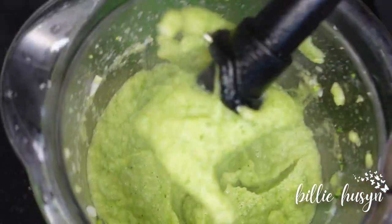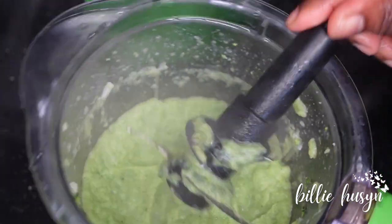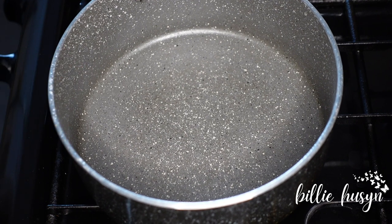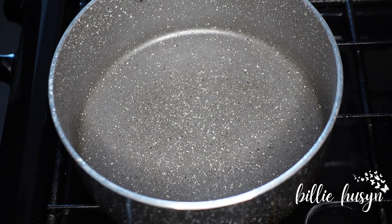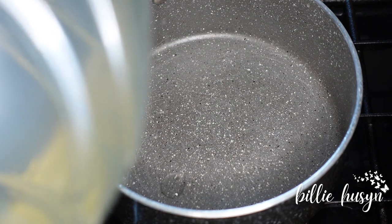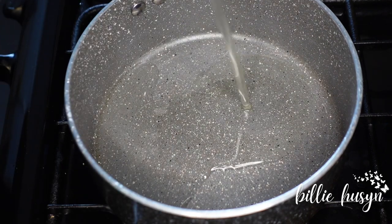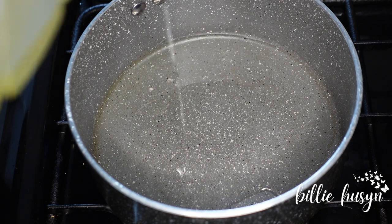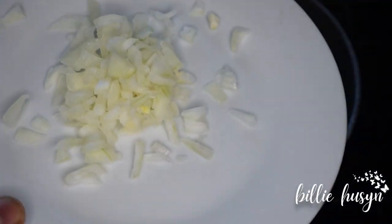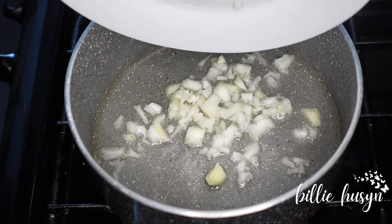Look at that — I'm going to turn this paste into a delicious soup. Let's make broccoli and cauliflower soup. Here is my pot; I'm going to start to make the soup now.